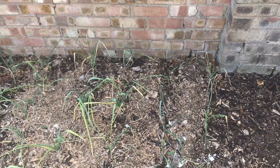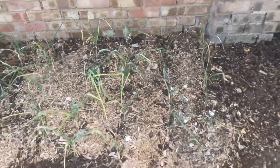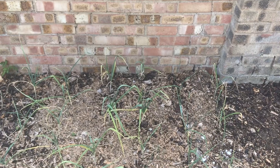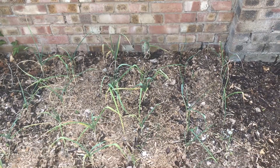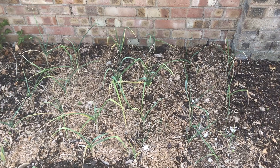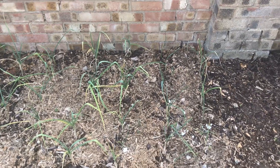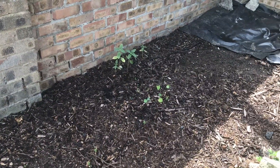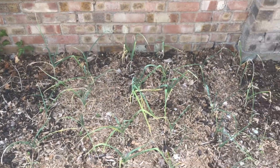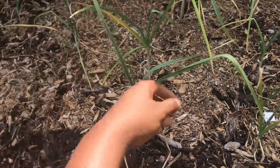I sowed this garlic in June — you're not meant to sow garlic in June. I just moved into this property and my fingers were itching, I just needed to grow something. I had garlic, popped it in the ground. This ground is not very good by the way — you can see they're not happy. But I just wanted to put stuff in the ground. This is what happens when you sow garlic in June.